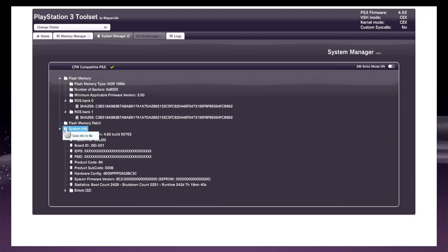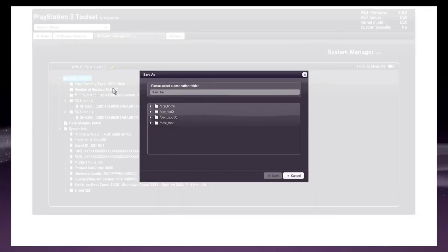Click on Flash Memory Patch and Load File from HTTP. Click on Flash Memory and get your 16 MB NOR Flash Memory backup saved to your USB flash drive. Make sure the USB flash drive is connected to the PS3.